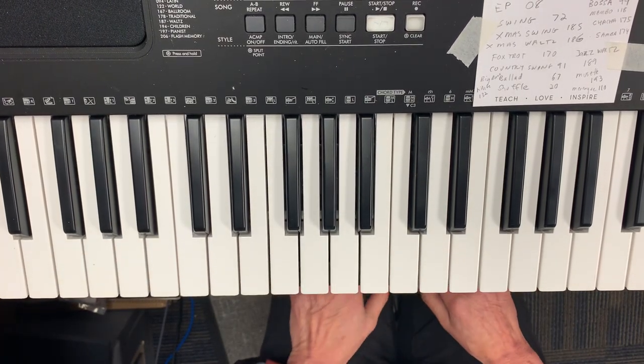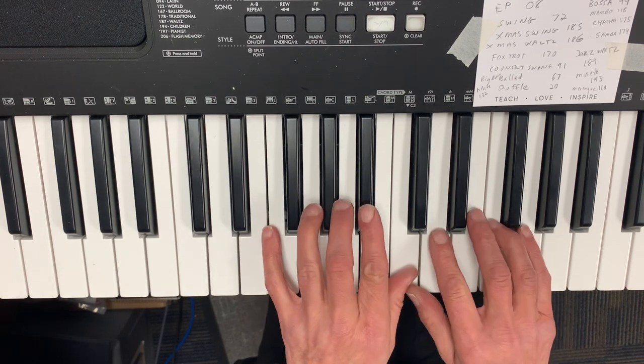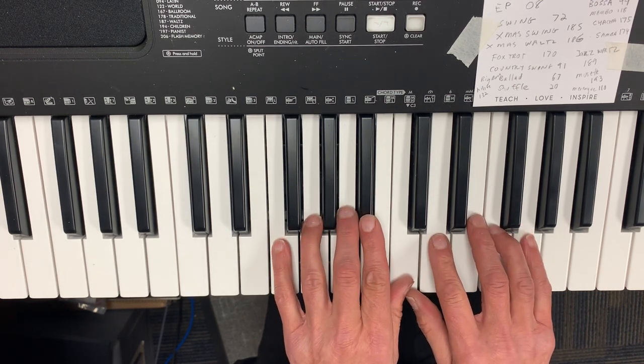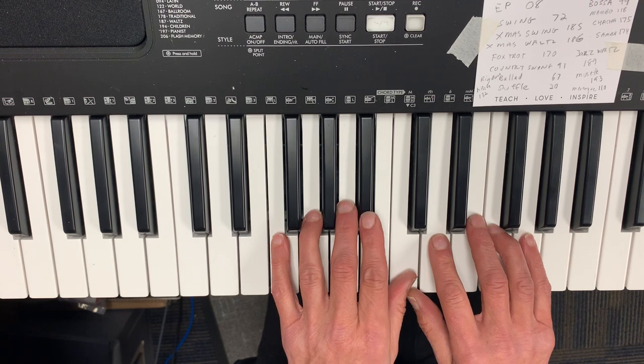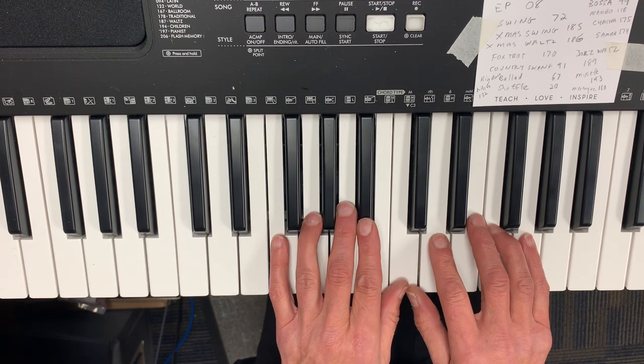Rudolph the Red-Nosed Reindeer. This is from Faber, book one. Both hands are sharing C, but my left hand, finger number two, is on the black key, the B-flat there.